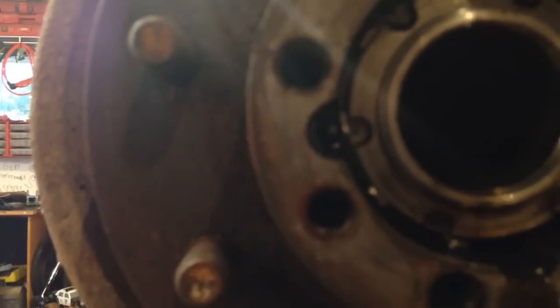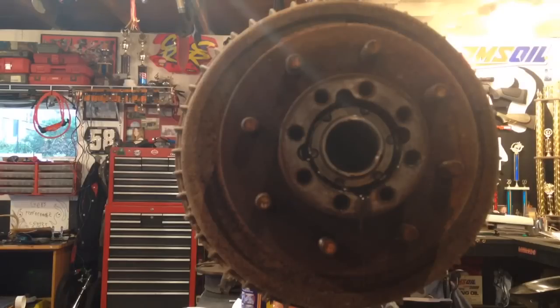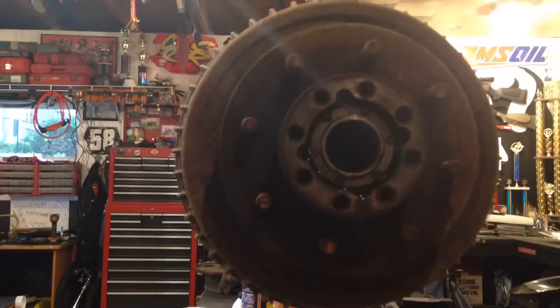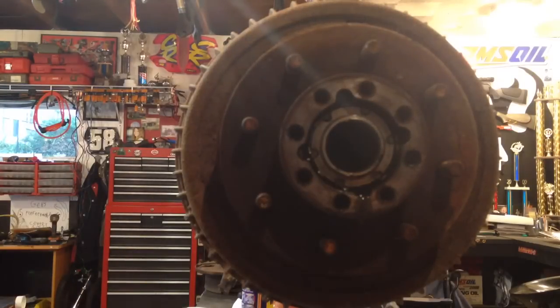All right, back to this rear end. First of all, let me show you — you have to bend the lock tab out on the lock ring. It looks to me like whoever put this together last didn't bend one of the tabs down. I've never seen that before. Normally one of these little tabs on the lock ring would be bent down into one of these detents or notches in the outer nut, but they're not.